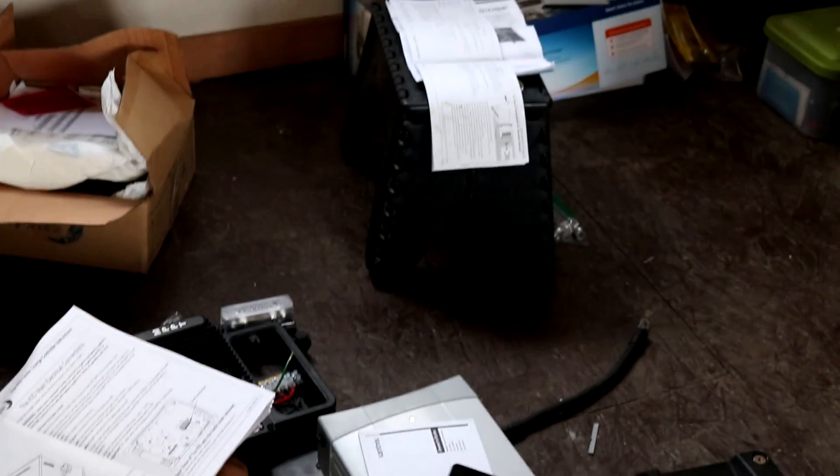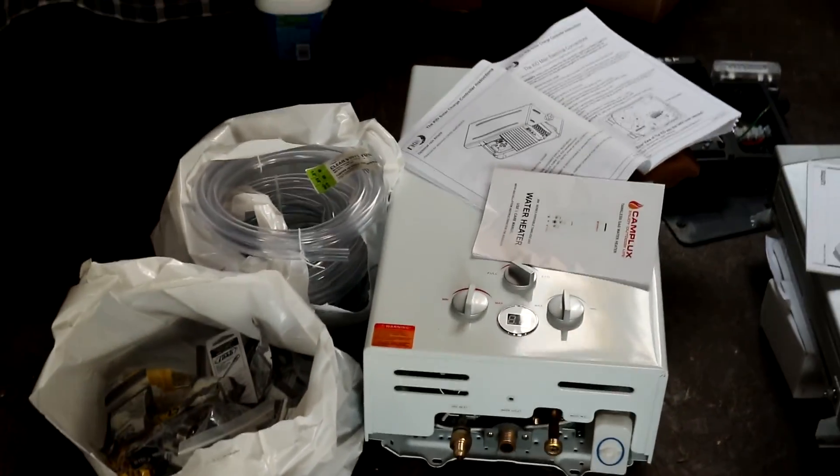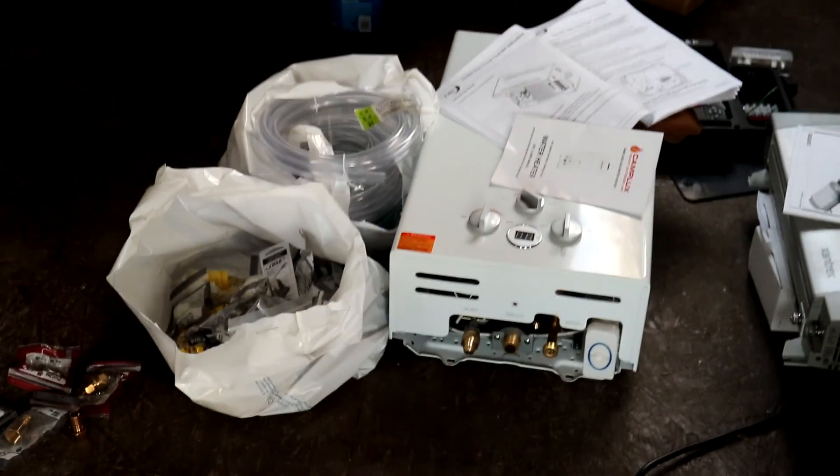Alright, today is the big day. We are putting in our solar system. That's some of the setup there that Eric will go over. I'm going to go outside and meet him because he's starting with the panels first.